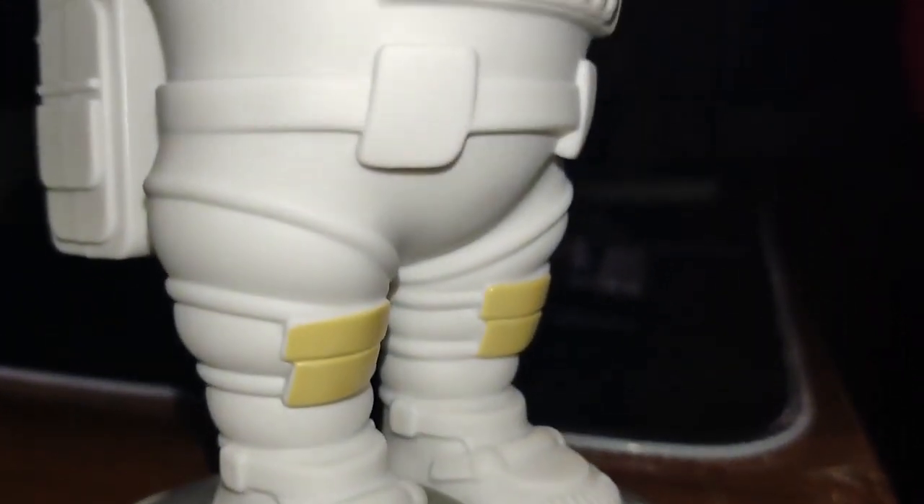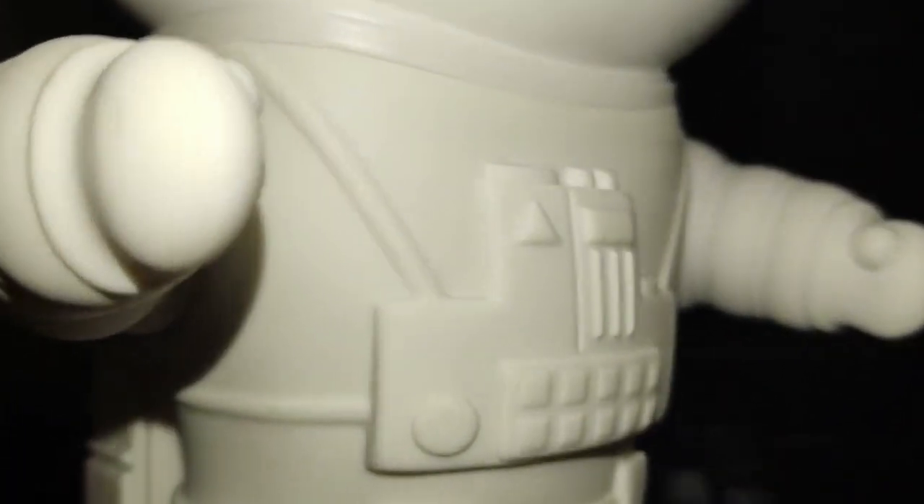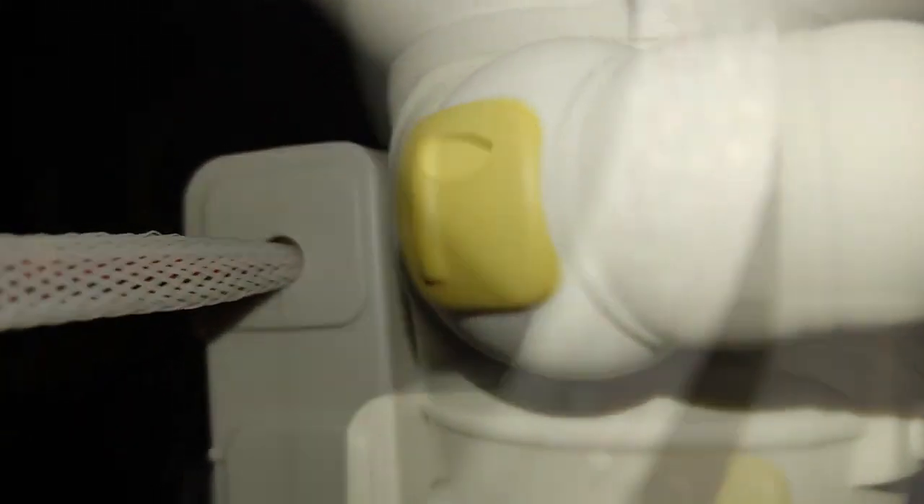Hello everyone. Without a doubt, this has been one of the best additions I've made to my room. This little figurine is truly mind-blowing and transforms the space into a real galaxy.